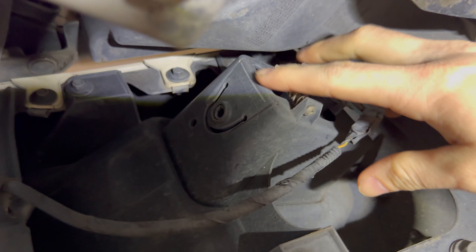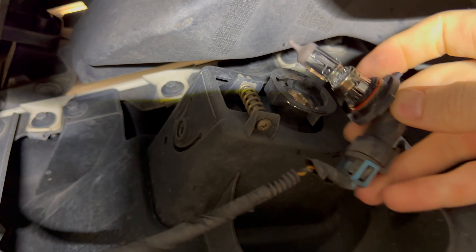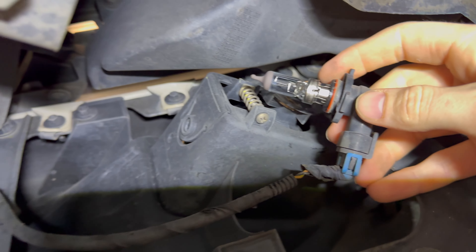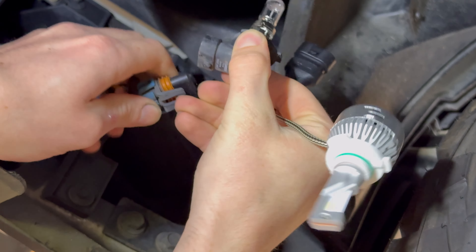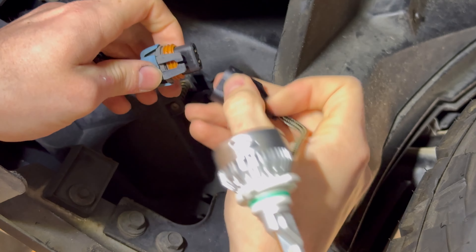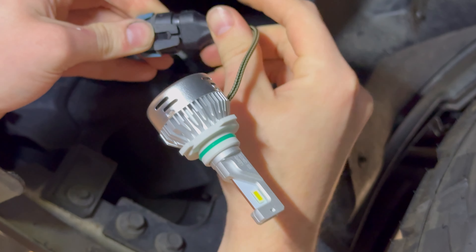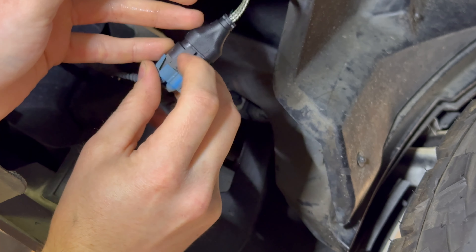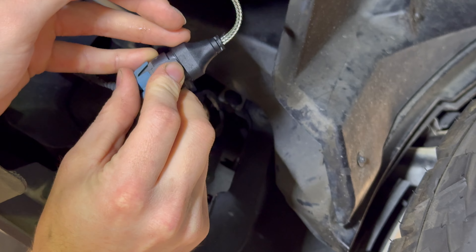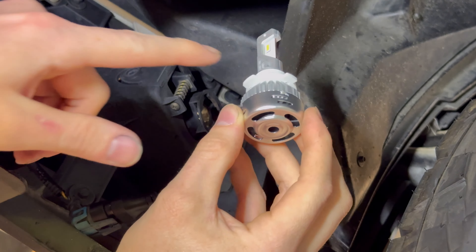We'll head down here on the passenger side first. There's your fog light housing - all you gotta do is twist counterclockwise to release those little forks right there, and that's literally it. We'll go ahead and replace these - get our new one, connect this little clip right there. It's just like replacing any other headlight: pop that guy out, put the new one right back in the same spot. The positive and negative - you can kind of see it's a little bit engraved right there.